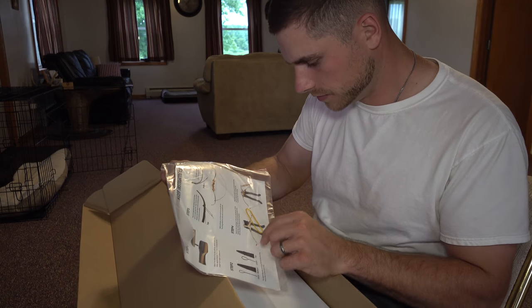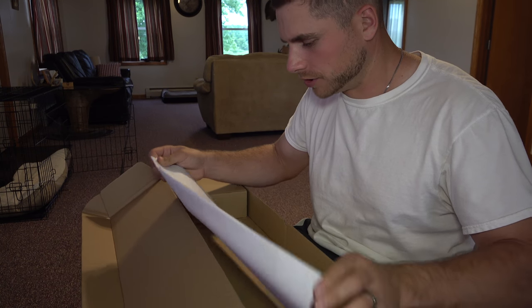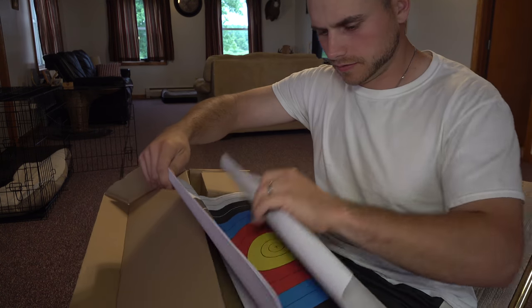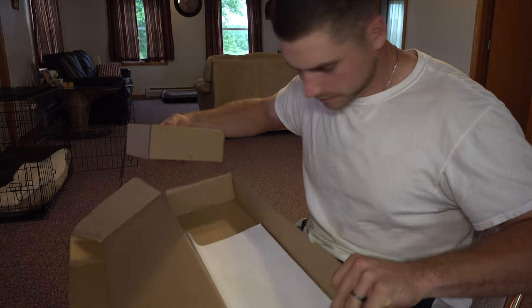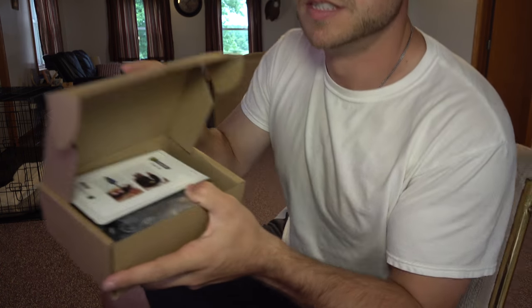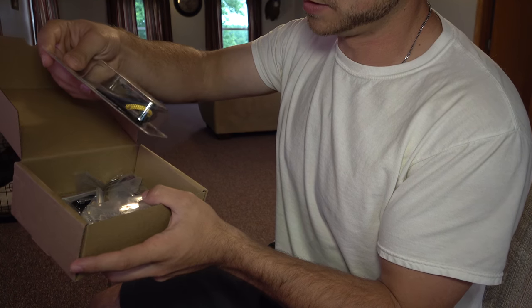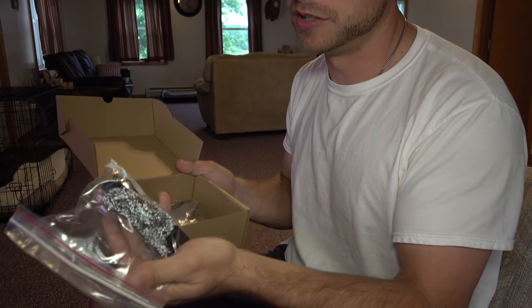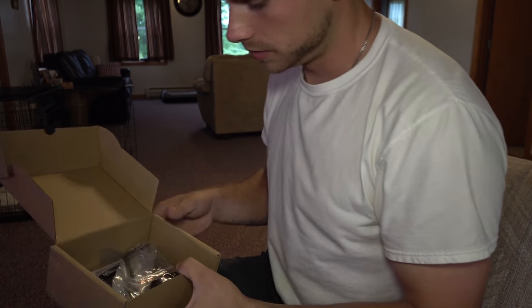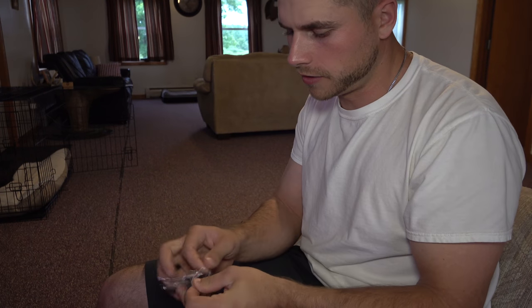They even have a hundred grain tips in them. It comes with directions on how to put it together and string the bow, and it even comes with a bunch of targets. This should be our string in here. This tool right here is to help you put the string on the bow — I never use it to be honest. There's also an allen screw to put the limbs on.